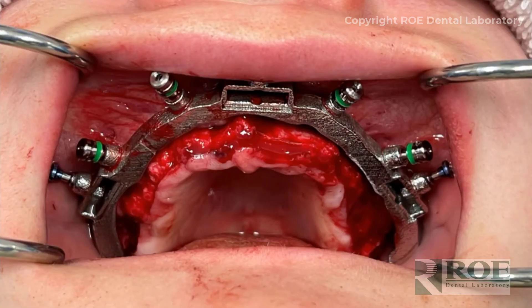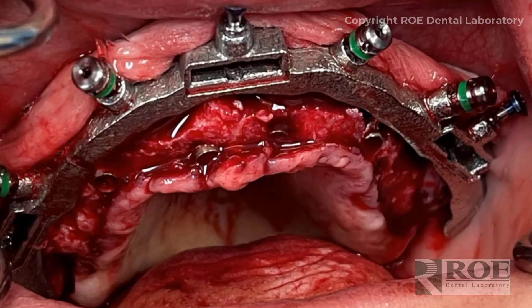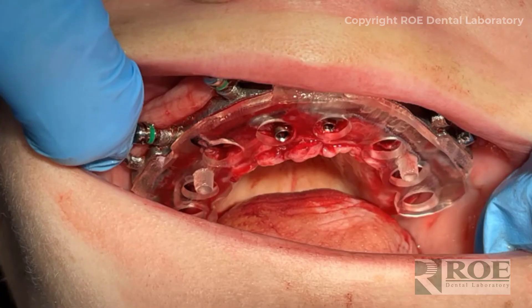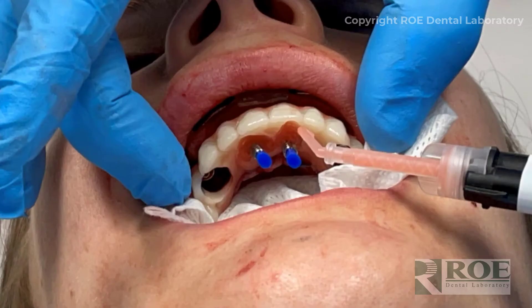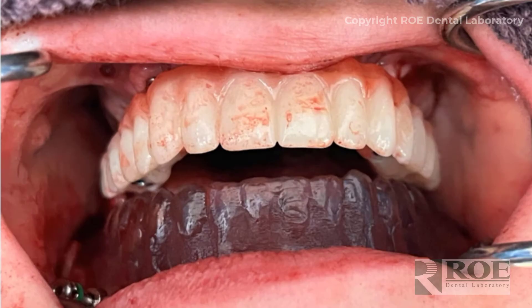What remains is a flapped maxillary arch ready for chrome. At this point, the doctor reduces the bone down to the level of the fixation base — just like with all chrome surgeries — drills the sites, places the implants, goes through the entire implant procedure, then places the carrier guide, inserts the multi-unit abutments and temporary cylinders, and converts the prosthetic. The maxillary arch is then finished.